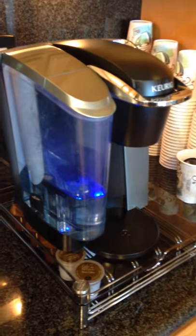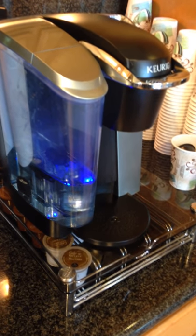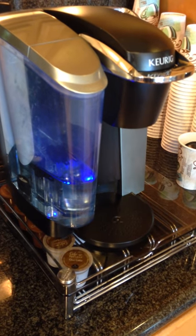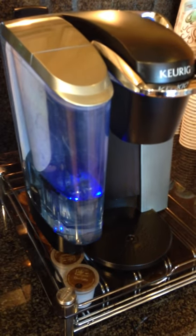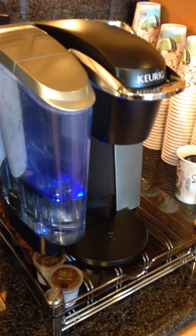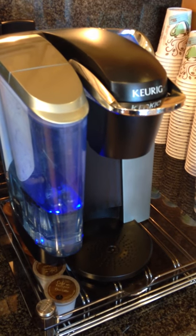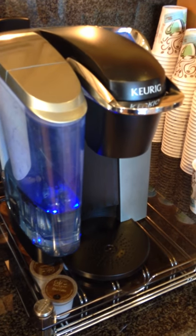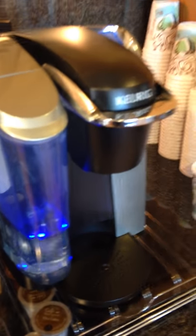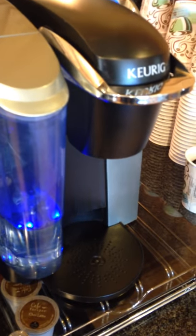Hi there. This is a fix-it video for a Keurig coffee maker. We've had it for about a little over a year and love it, but suddenly it's only giving us about a half a cup of coffee. We couldn't quite figure out what was going on. We'd take the coffee insert out, run plain water, and it seemed to fill up a cup fairly quickly, but once the cup was put back in the coffee unit it took quite a while to even get a half a cup. I hope to share what I figured out was wrong so it can help you get back to having a quick cup of coffee, because there's nothing worse in the morning than waiting for that.